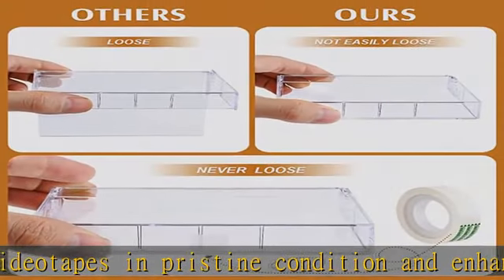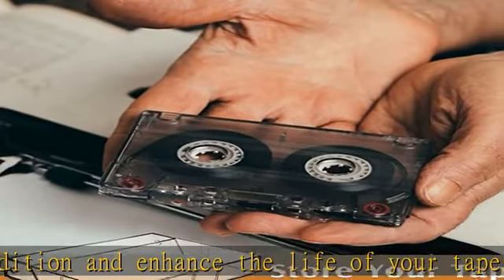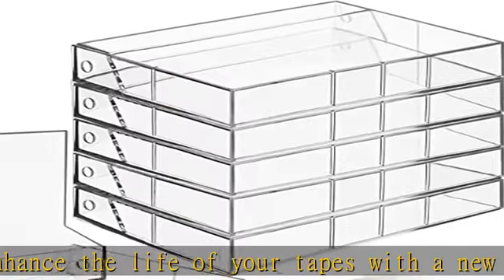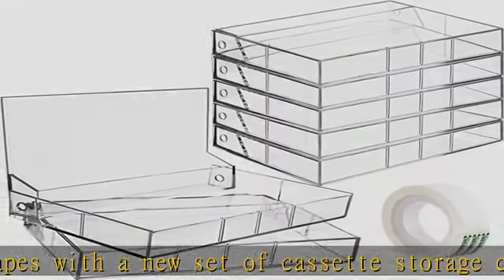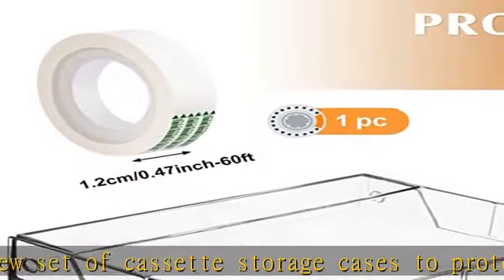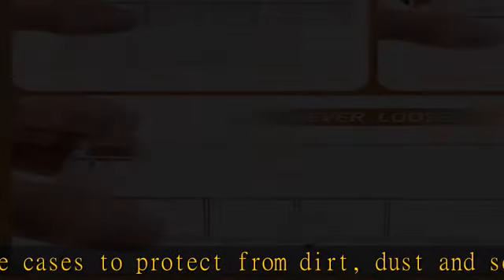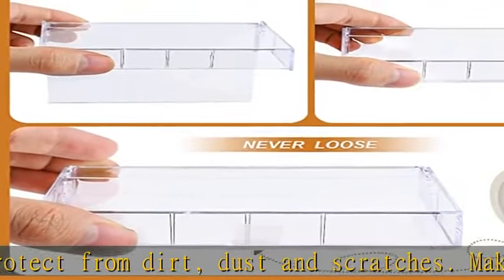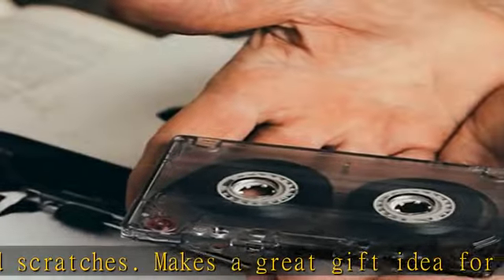Makes a great gift idea for the aspiring musician or band in your life. Display your collection — our plastic audio cassette storage boxes keep your collection safe with a clean, rustic classic look and sturdy construction. The transparent design not only makes it easy to show off your collection to your guests, but also makes finding your favorite music tapes faster and easier.